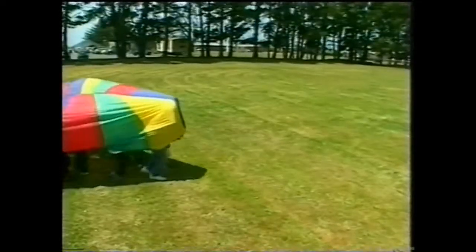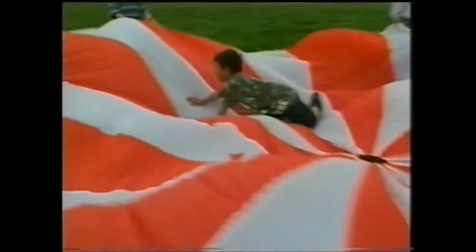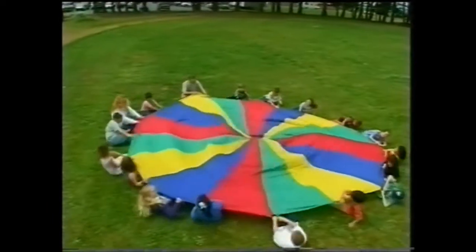Parachute games are a great way to learn about cooperation, self-control, and a lot of other physical and social skills without even noticing. That's because everyone is too busy having fun. It's not important how old, how strong, or how skillful you are. The emphasis is on teamwork and doing the games well together.